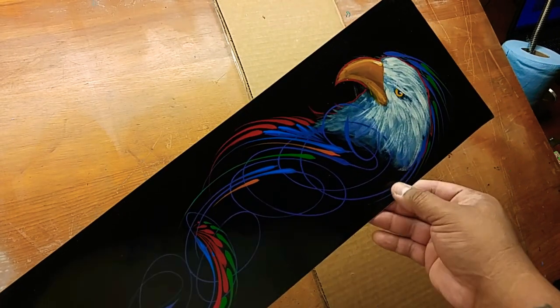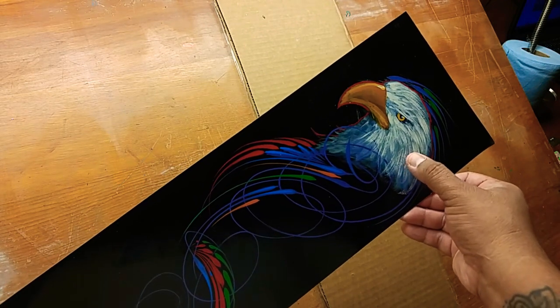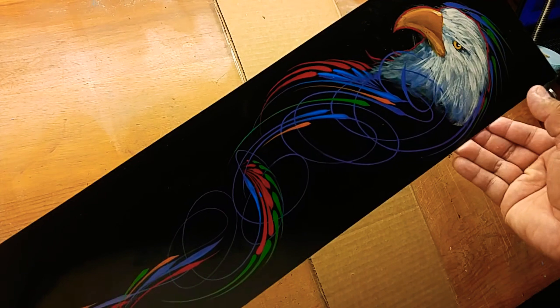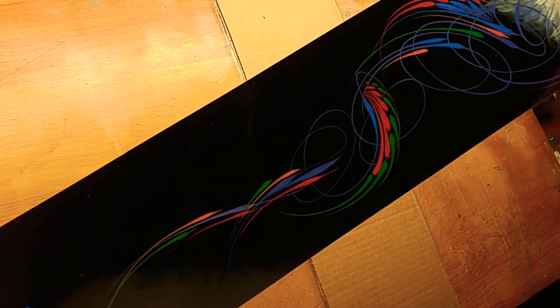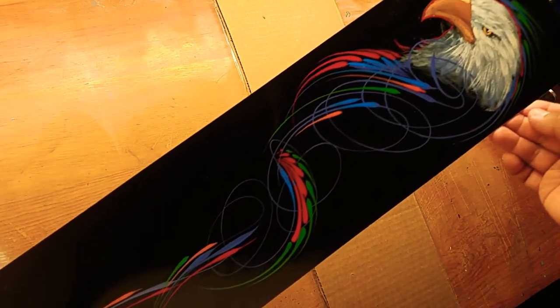It's beautiful and I'm super stoked to have it. This is all hand-painted with paint and brush. I have no idea how to create an eagle like this — I couldn't even attempt that. But just the flow, man — the guy can knock out more emotion in a few lines than a lot of people can in a thousand lines, which really says a lot.